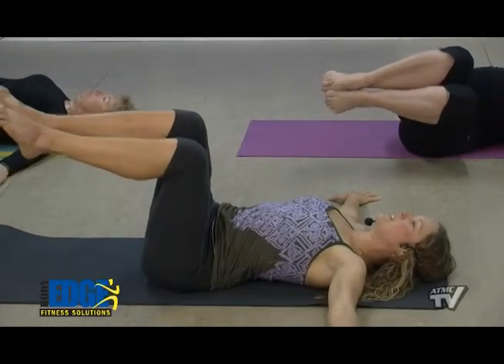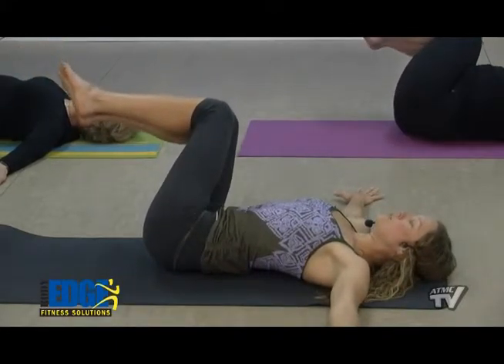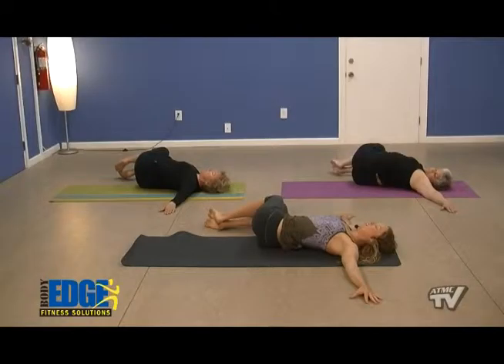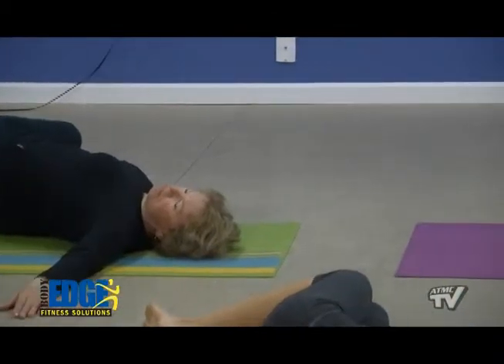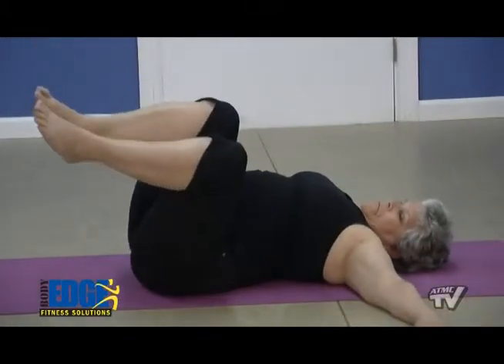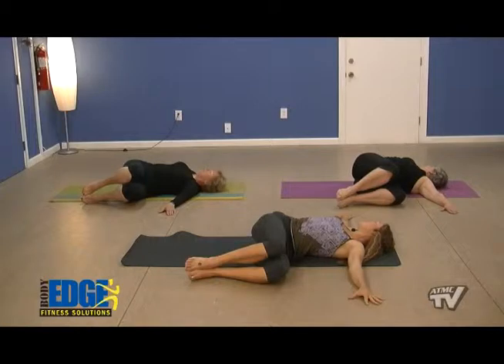We'll inhale to center and go to the other side, moving those knees to the left. Hold — anywhere between a foot to 6 inches is good, depending on how your body feels today. We'll inhale back to center, taking it into a full spinal twist. Exhale to the right, just let the knees come all the way to the mat, letting gravity take over. We can turn the head to the left, including that neck in our spinal twist. Then inhale back to center and exhale, spinal twist to the left, letting those knees drop, turning the head to the right.